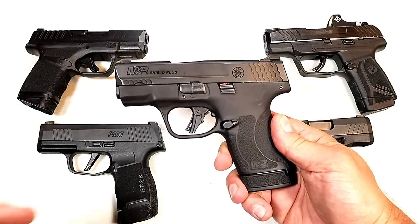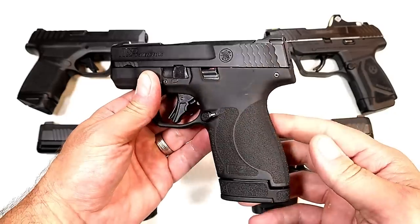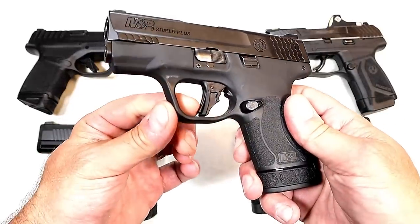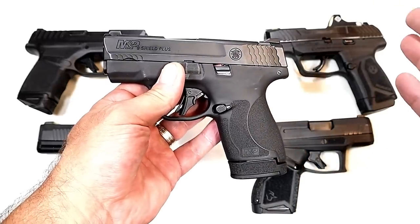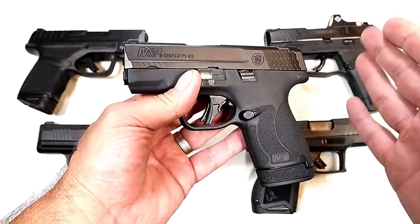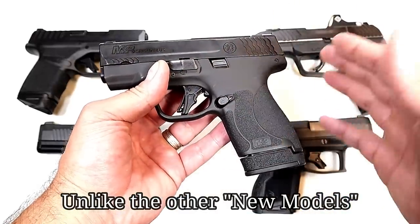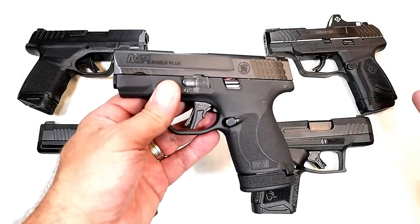Hey there friends, thanks for checking in. In this video I want to share why I'm not really fond of the M&P Shield Plus. When Smith released this, a lot of people were excited — additional magazine capacity, a better trigger, a flat trigger. But compared to the other ones out there, to me it's not competitive. They pretty much kept it a Shield, and while a lot of people like that and carry the shield, it's just a Shield Plus.